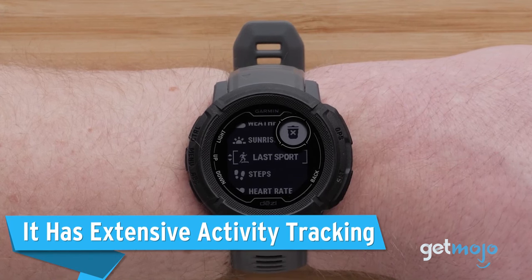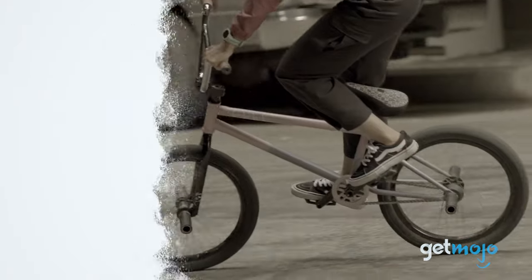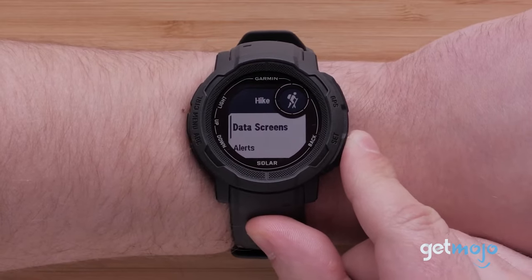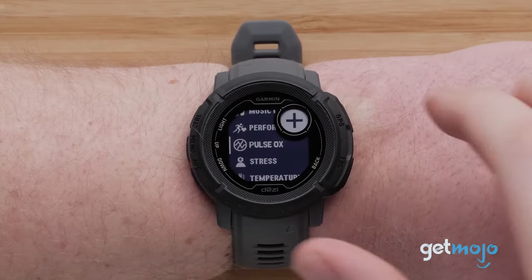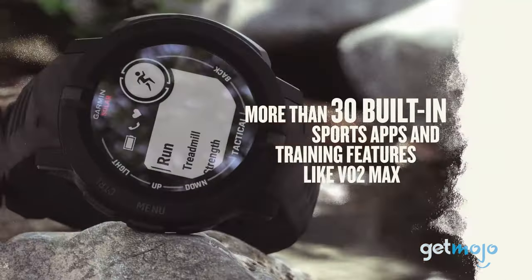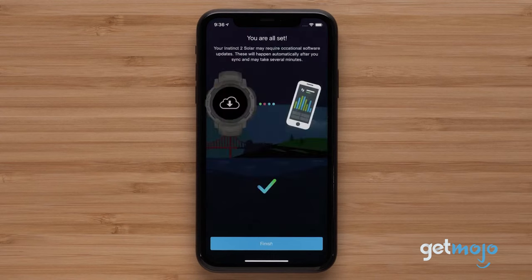It has extensive activity tracking. Aside from its impressive solar capabilities, the Instinct 2 also has a ton of preloaded activity profiles that allow you to seamlessly select whatever exercise you're doing and track all of your metrics. These profiles include running, biking, swimming, hiking, and some slightly more niche activities like rowing and golfing. The Instinct 2 even features a Pulse Ox sensor that measures how well your body is absorbing oxygen, although it's not nearly as accurate as a quality standalone pulse oximeter. There's also a bunch of other sensors that help you track things like overall heart rate and VO2 max. All of these stats and profiles can be viewed through the Garmin Connect app, too.